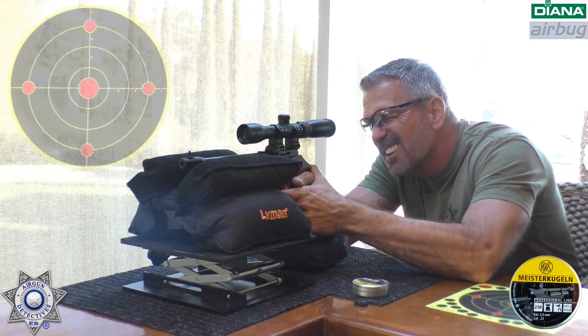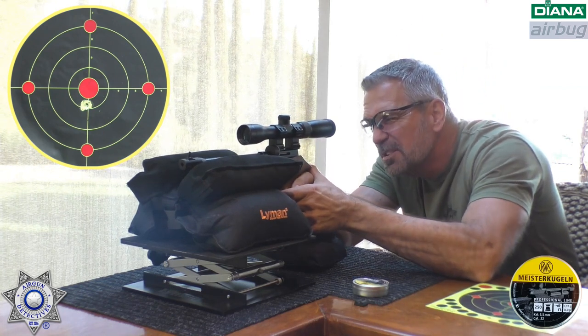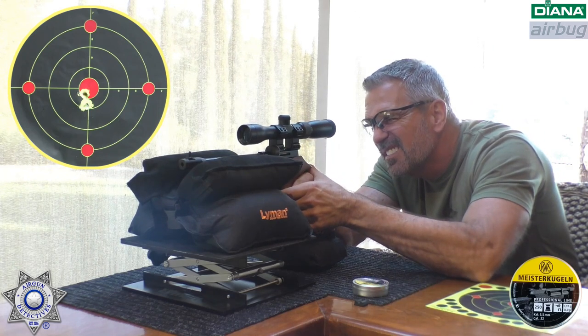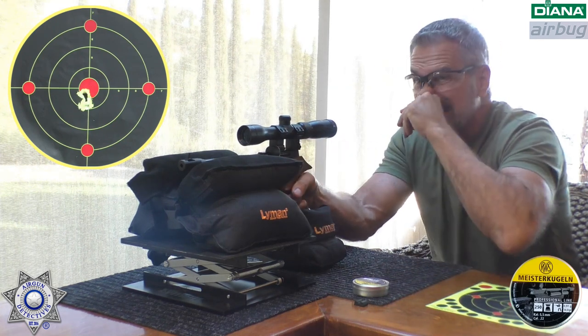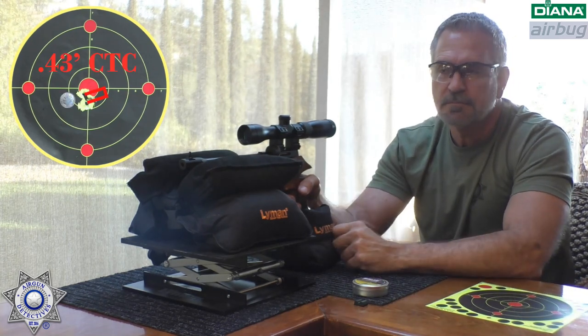Shot number one — that one's a little low. Shot number two. Shot number three. Shot number four — remember, this is a CO2 pistol. And one more, shot number five. Keep in mind, this is a CO2 pistol shooting at 20 yards. I'm impressed. Look at that group — .22 caliber, not too shabby.